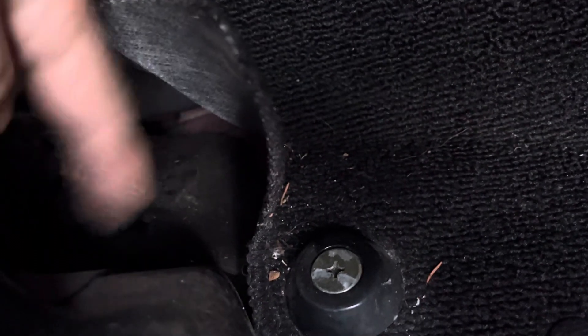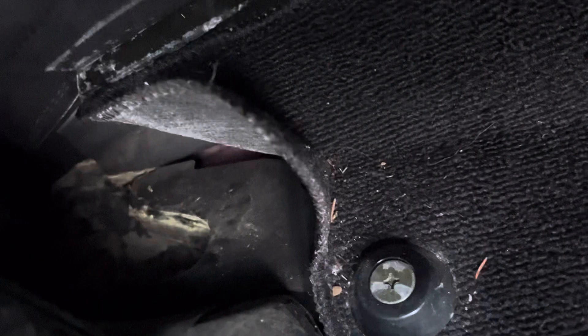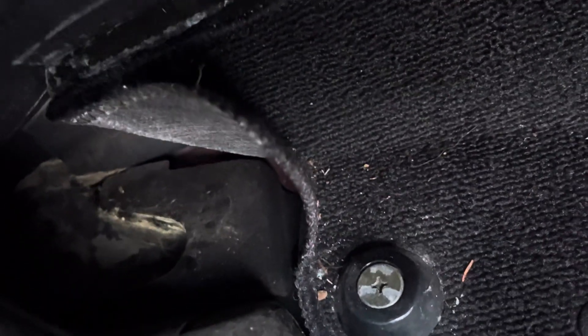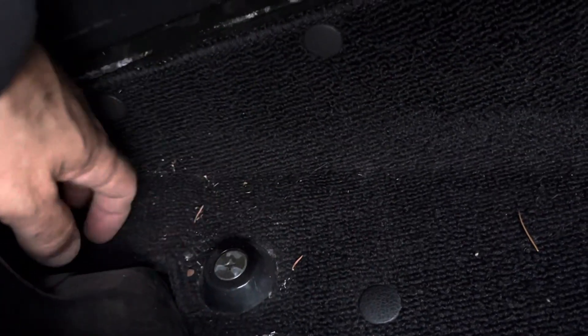What happens is a lot of debris, leaves, and other things — you'd be surprised whatever else ends up in these corners — gets trapped in there. It plugs that hole and then the water backs up, and you'll get mold and all kinds of stuff going on back here.